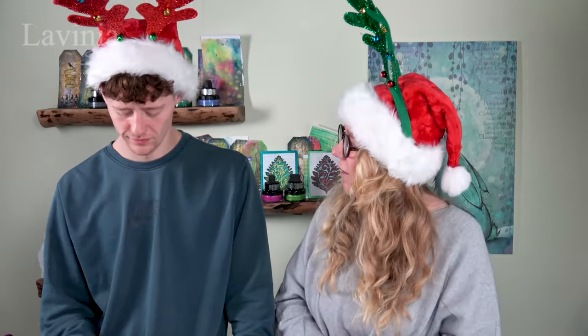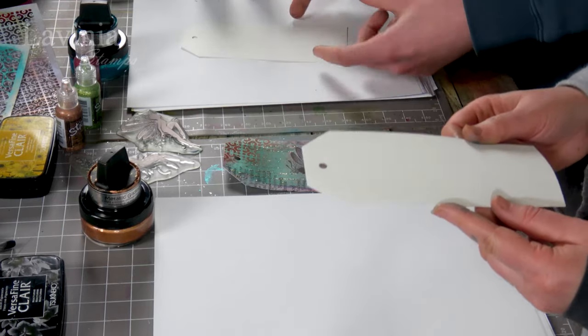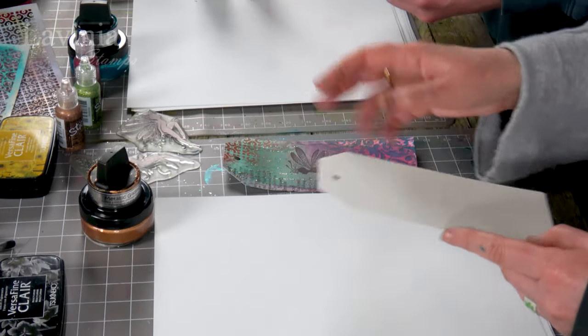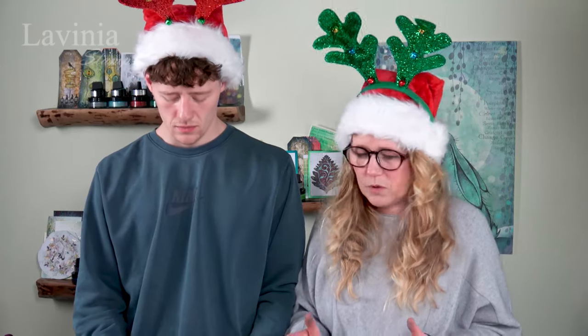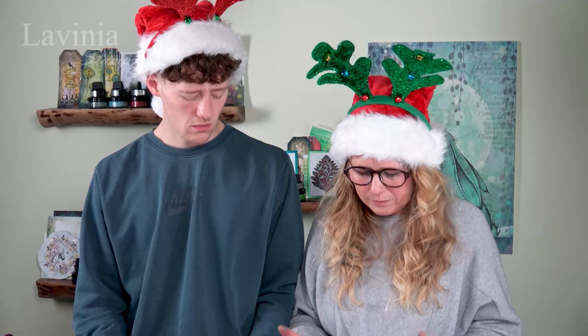We've both got a couple of colours we've chosen today. We've got one of our watercolour card tags. I absolutely love these because it's a quick, easy card to make and you can add a little bit of ribbon at the top. There's just something about tags that I really like — I don't find them too overwhelming. Sometimes you're just faced with a big square piece of card and you think, where do I start?